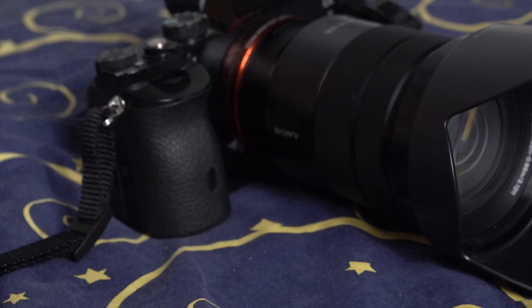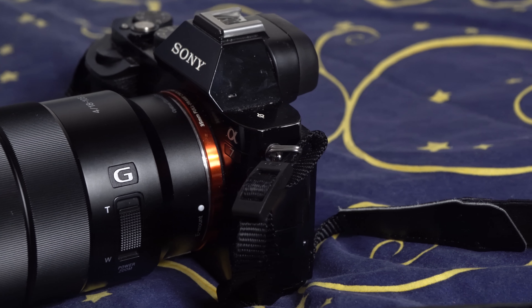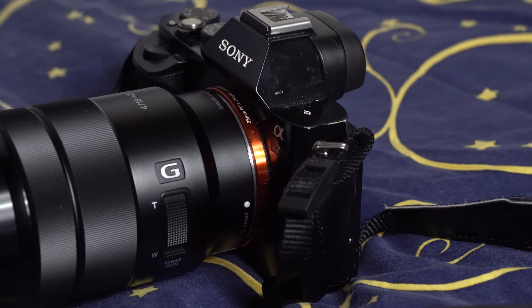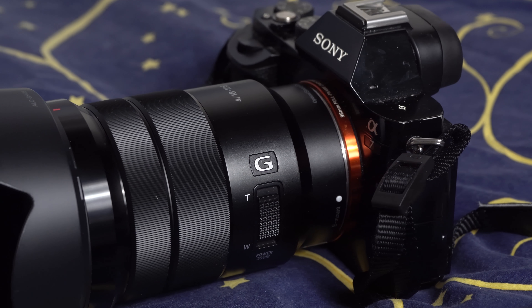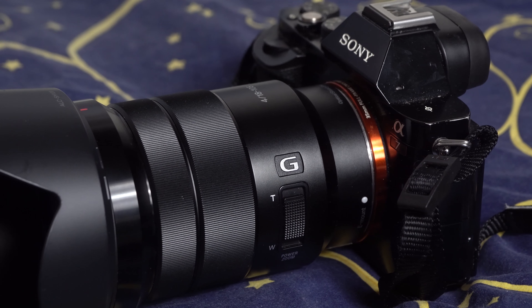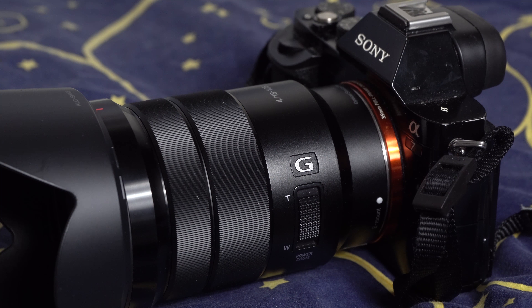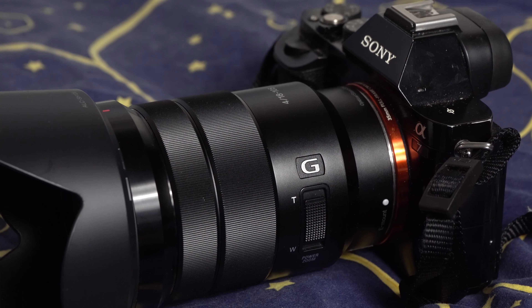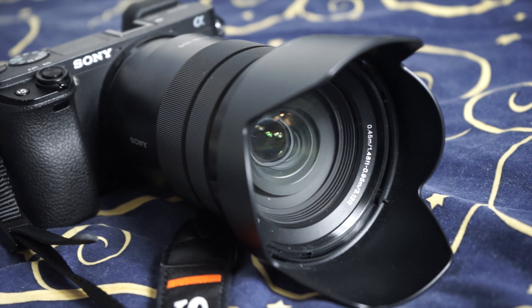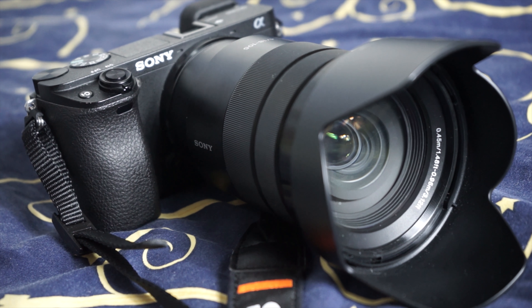Besides the kit lens, I also have some prime lenses such as Samyang 14mm, 85mm, and Sony 50mm. They all work very well on the crop camera, especially the Sony 50mm — it can be a very compact and powerful combination. But I need a wide range without switching lenses every now and then. So I looked up on the internet and found the 18-105mm G lens, and according to reviews on YouTube it seems like a fantastic match for the a6300.